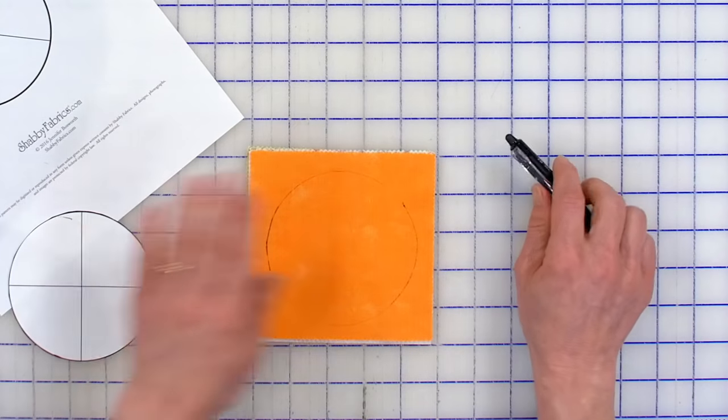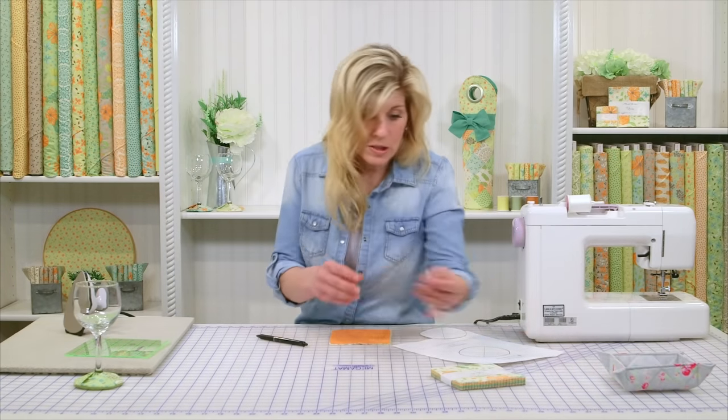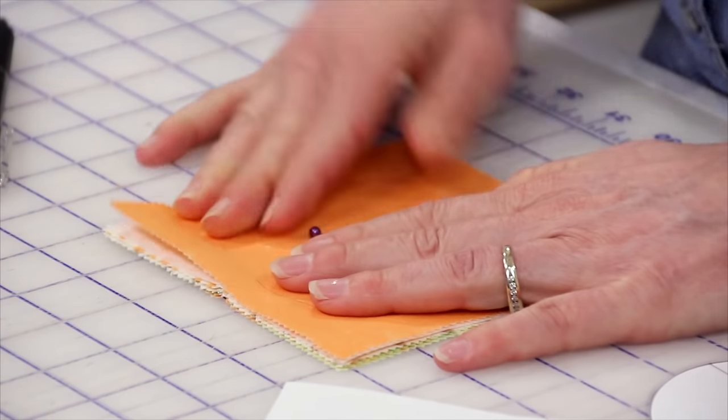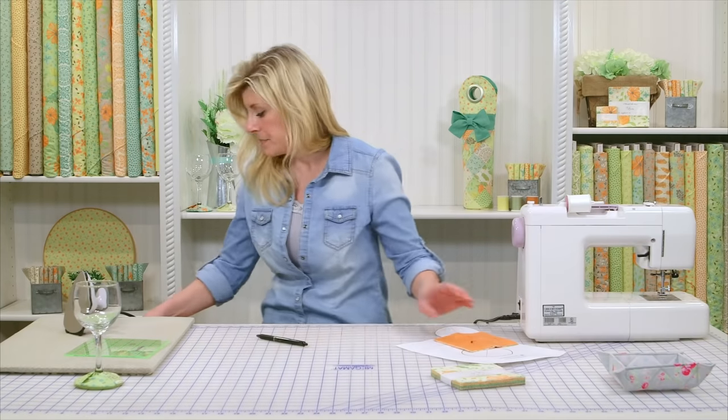Now I've got my shape. I'm going to get a pin and secure all of that so nothing's shifting. And with your scissors, you're just going to cut all the way out. We've done that ahead of time.